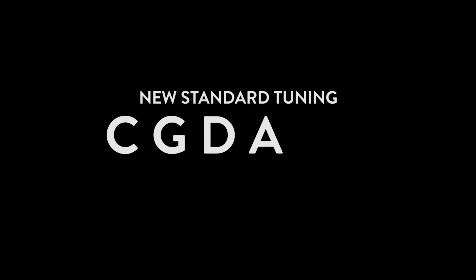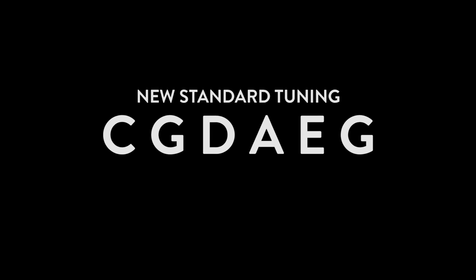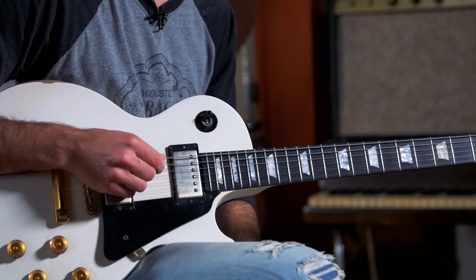So it's going to be C, G, D, A, E, and G — a low C. Obviously a very open, much more open tuning that covers a wider range of notes in the open position.